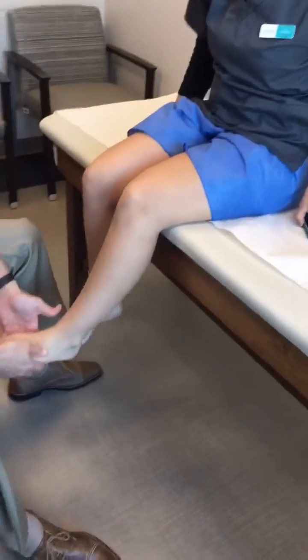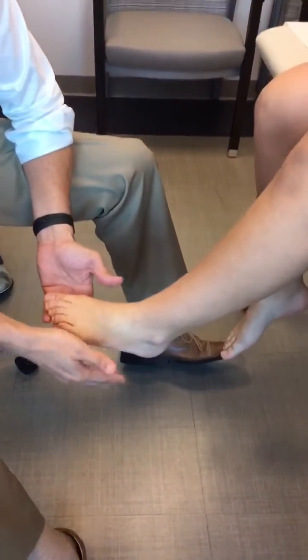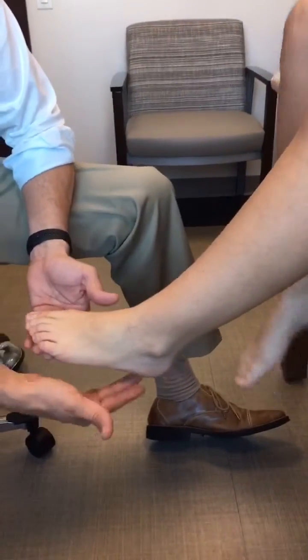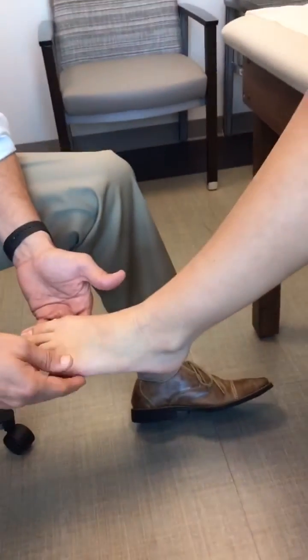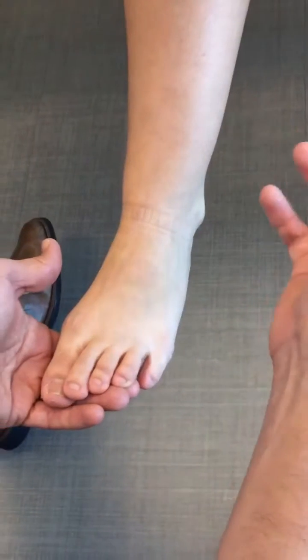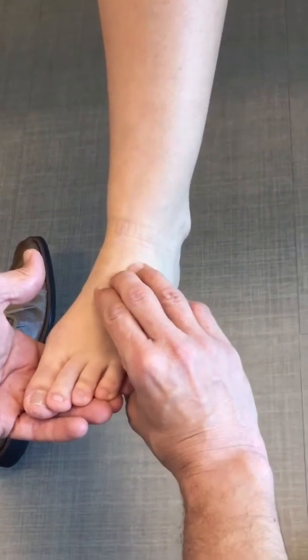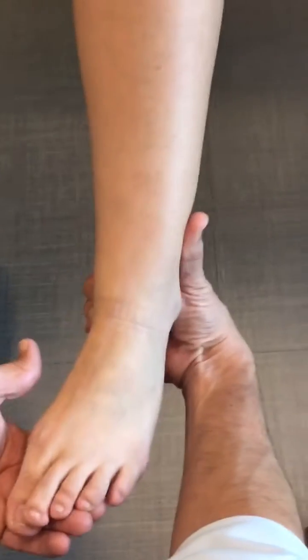Next, have the patient sit up on the exam table. Assess sensation — the dorsal aspect of the foot for the superficial peroneal nerve, the lateral border of the foot for the sural nerve, the lateral plantar nerve on the plantar lateral aspect, and the plantar medial nerve on the medial plantar side. Observation also includes the skin, checking for edema. Check for dorsalis pedis and posterior tibial pulses, generally comparing right and left sides simultaneously to assess for symmetry.